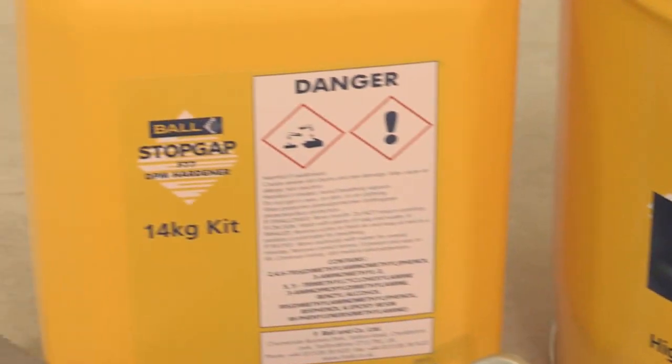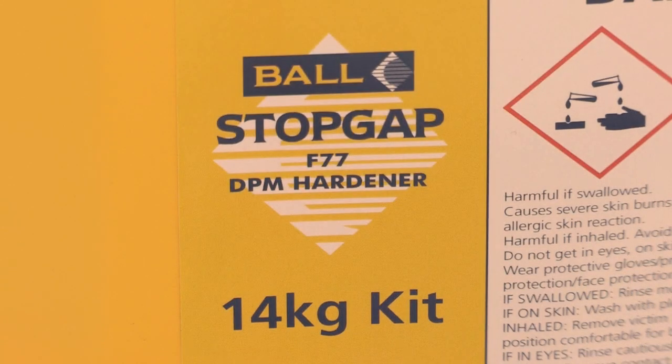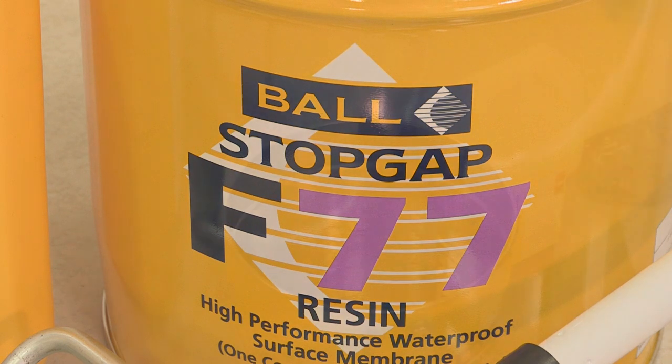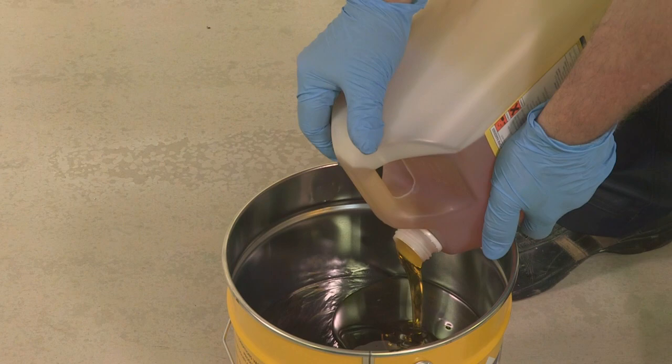Resin and hardener are supplied in the correct quantities for mixing without measuring. Mix only in full packs as mixing ratios are critical. Empty all the contents of the hardener container into the resin container.